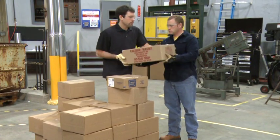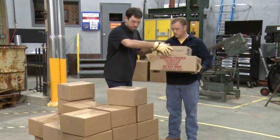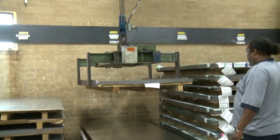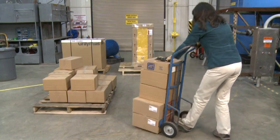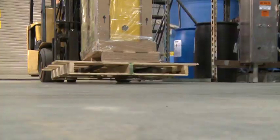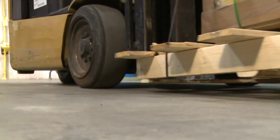Before moving a load manually, you may need to restack loads that are composed of multiple pieces. Moving a load on a pallet, lifting with a crane, or using a hand truck or dolly also requires the load to be arranged in a stable manner with the center of gravity of the load in the appropriate location to ensure a stable move.